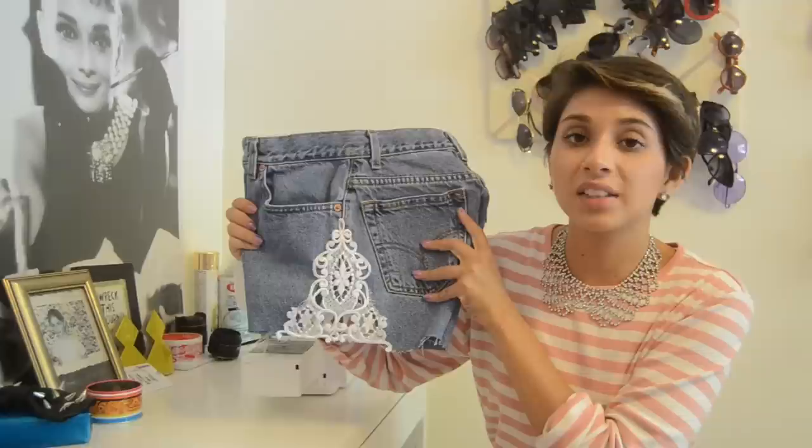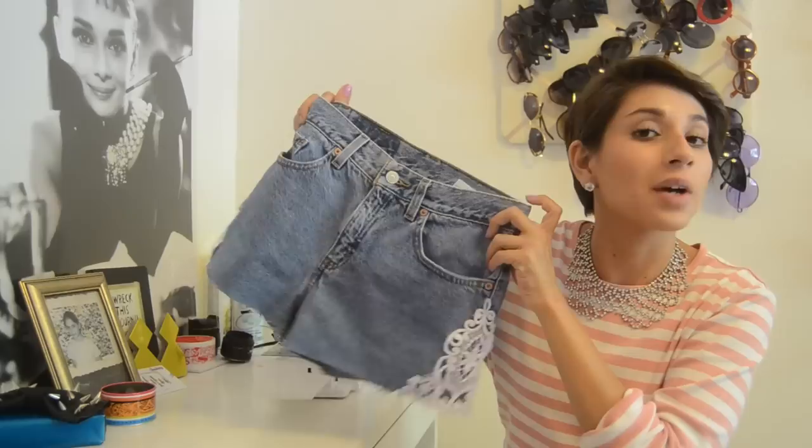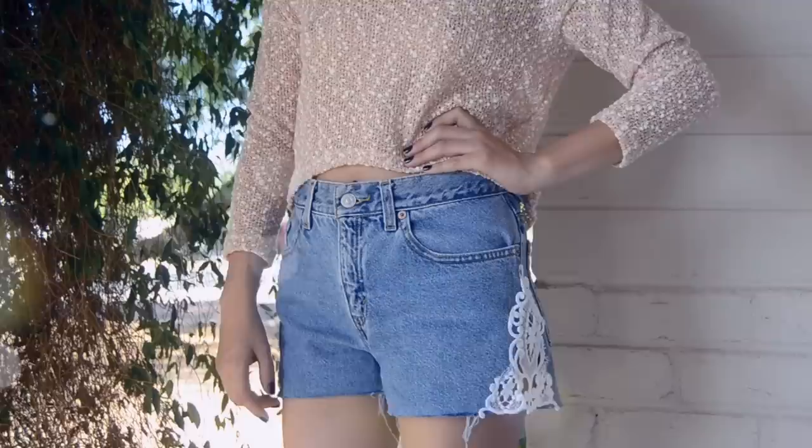And here is the finished product. As you guys can see, it has the lace inset, and the bottom of these shorts have been cut off, so hopefully when I wash them it'll give it a more rugged, distressed look with the frayed ends. This pair is actually for Stephanie, so coming up next she's going to show you guys what they look like on. We'll see you guys next time.